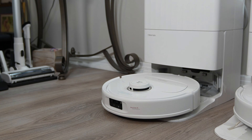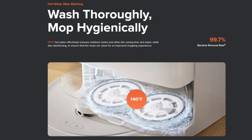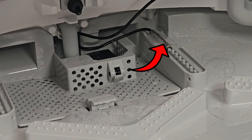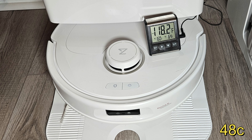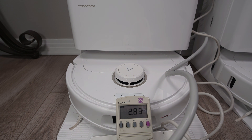Moving on to the dock, with the first test being hot water mop washing, which Roborock claims reaches 140 degrees Fahrenheit. I started with 76-degree tap water and placed my temperature probe right at the water outlet in the dock base and measured a peak temperature of 118 degrees Fahrenheit, which is 22 degrees short of the claim, although it is still what I consider to be hot water. While washing in deep washing mode, I found the amps to briefly peak at around 12 amps and then quickly fall back off.